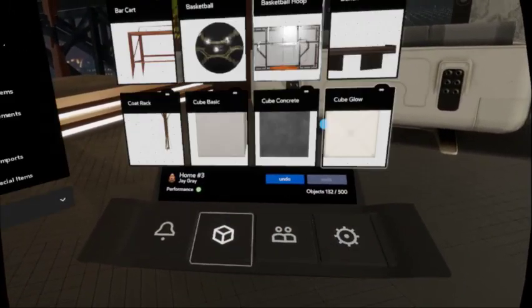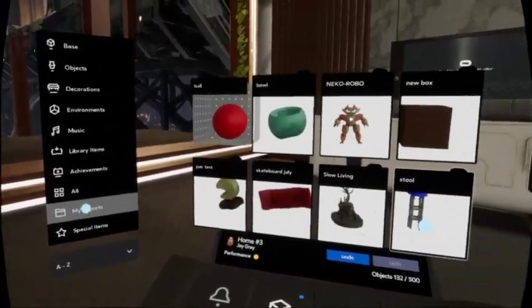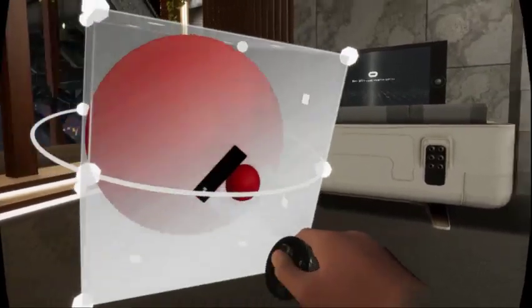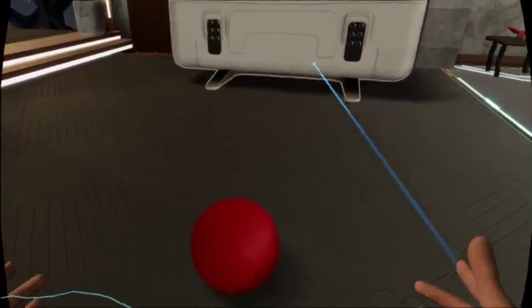So now we'll go in here, go to the objects. You've got your menu — you want to go to 'My Imports' and your item's going to show up right there. And you can just put that wherever you want to. That's it.